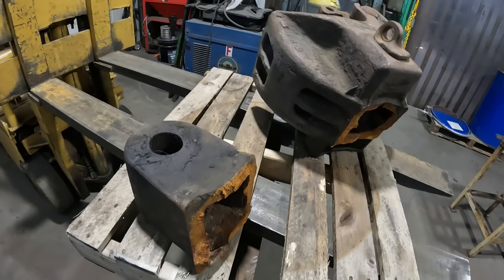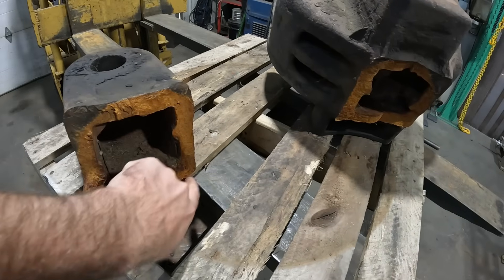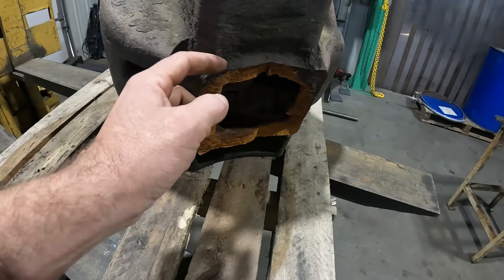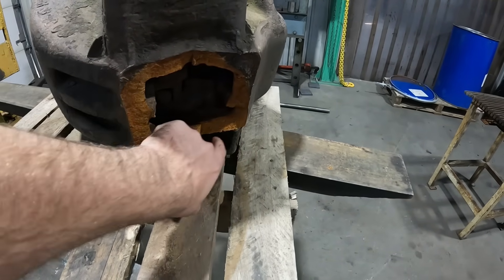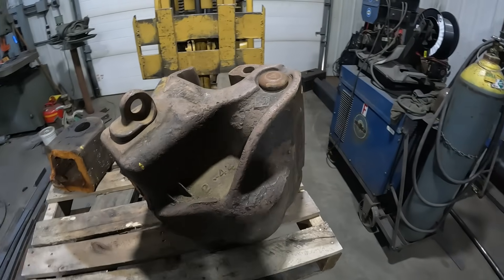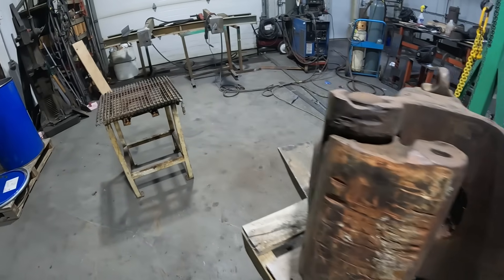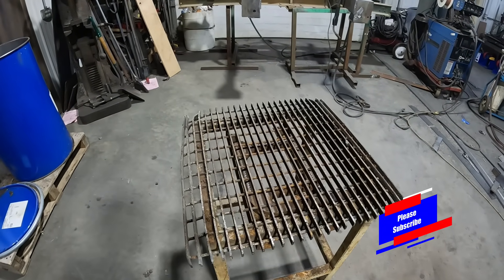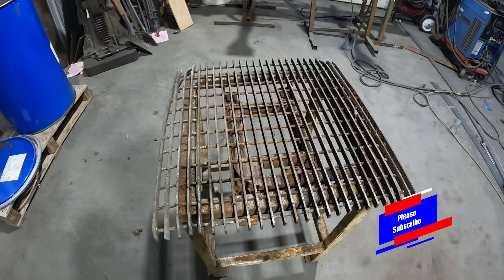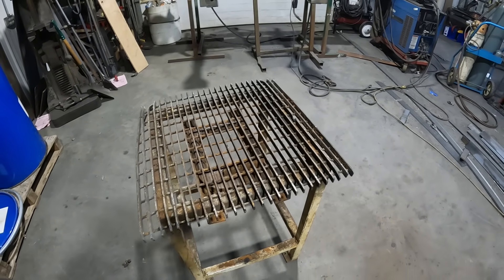But since the customer is always right, we're going to go ahead and fix this. First thing we're going to do is gouge out on each side of this casting and bring it down to a wide point where we can get in and fillet weld it. We're going to clean this out as best we can so we can get a nice deep fillet on it. We'll start by disassembling the coupler, take the knuckle out and all the coupler lock mechanism, then put it over on this welding table, which is a preheat post-heat table. It's got a burner in it that I built, and this thing works incredible.